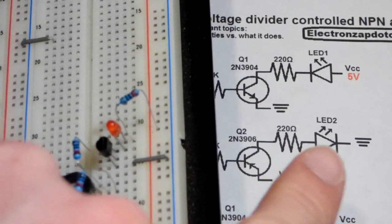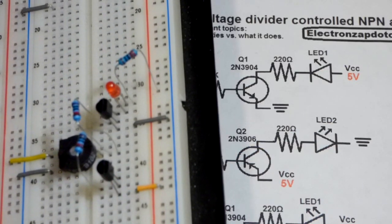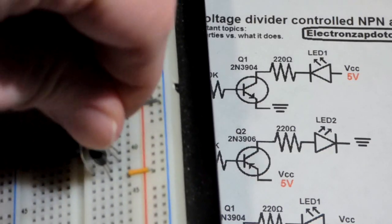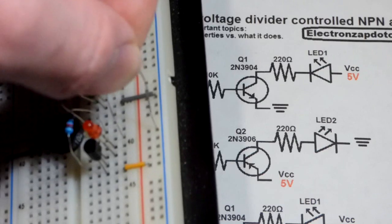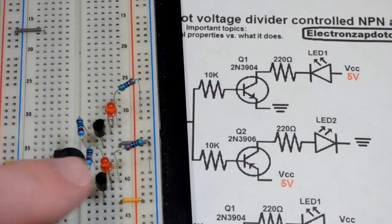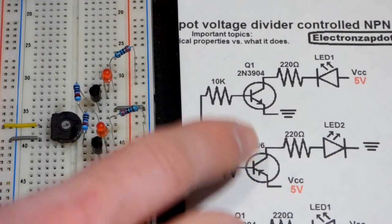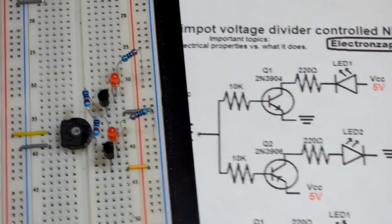For the PNP side, the cathode goes to the negative rail and the anode goes to the collector of the transistor. So we connect the long lead, the anode, to the collector, and then the short lead, the cathode, will head towards ground after we put a resistor in series with it. The two transistors are wired exactly the same except the polarities are opposite — that's the only difference between NPN and PNP transistors if you get matching pairs. These have the same basic electrical properties except the polarities are opposite.